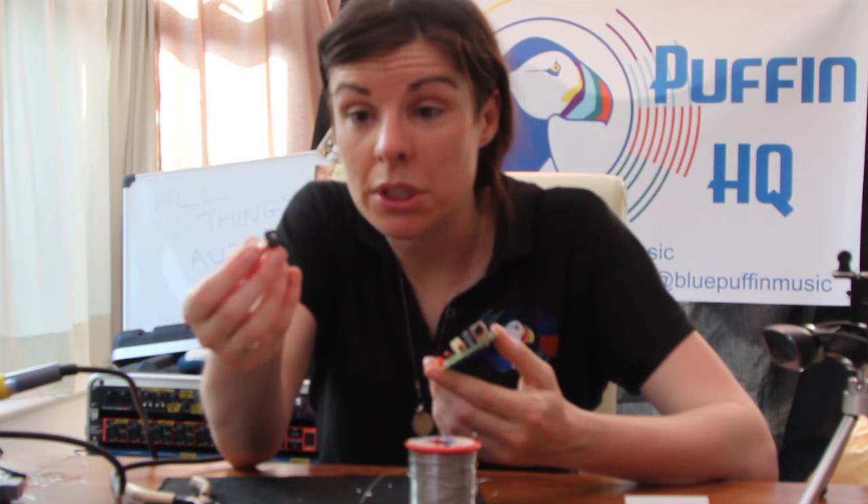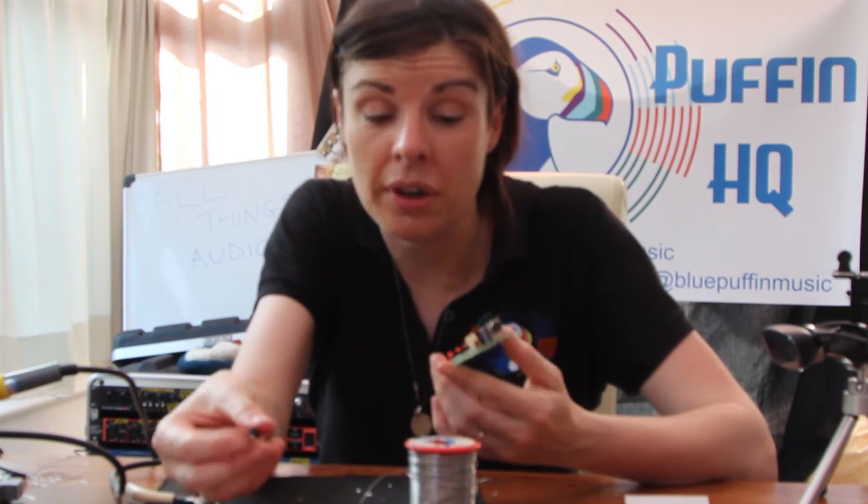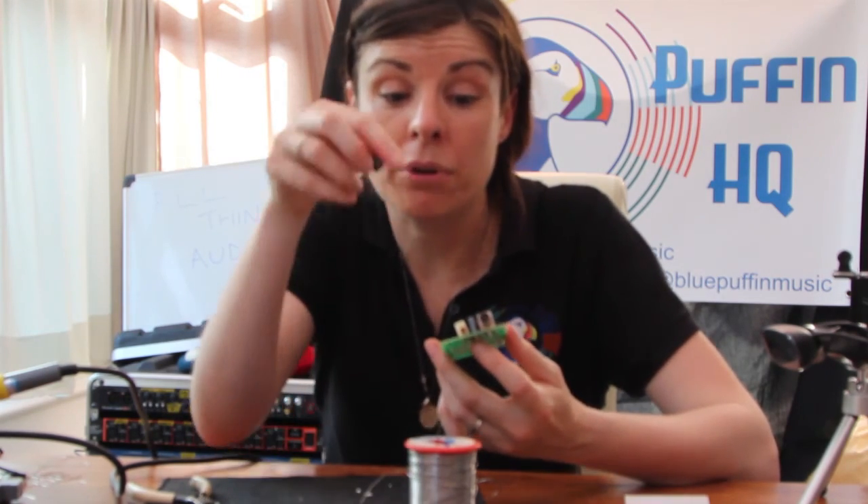So this is a variable resistor which, as the name suggests, is like a normal resistor but you can sweep it with a dial to change the resistance, which will change the current in the circuit. And in this case, it's going to control the volume from the speaker.